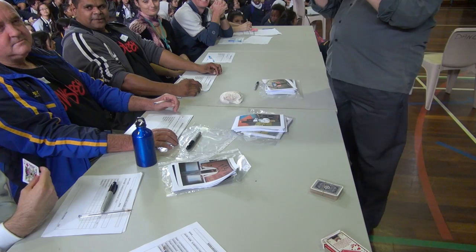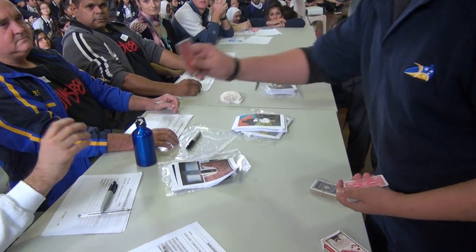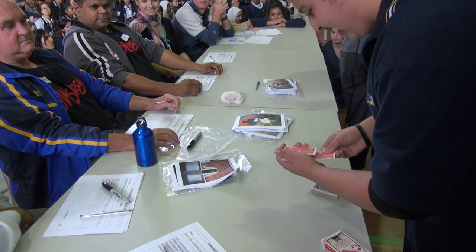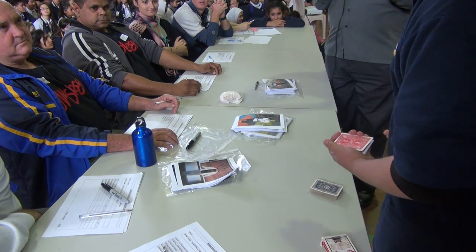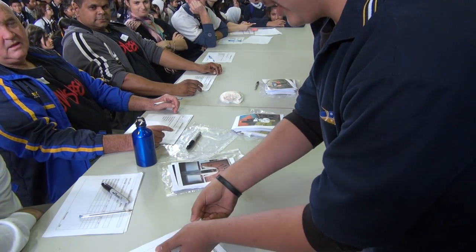There we go. I don't need to see the card — I know it's the Jack of Diamonds. Anyway, it goes in the middle, yeah? Where's the card now? In the middle of the deck. No, it's on top. With your signature on it, yeah?